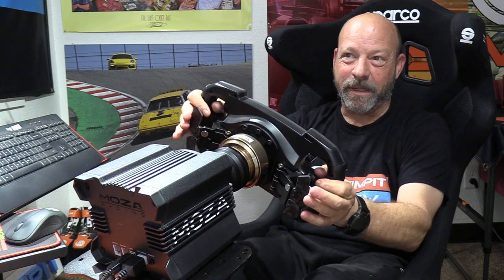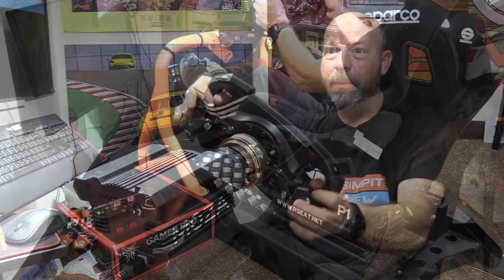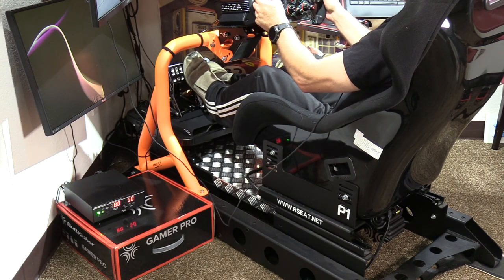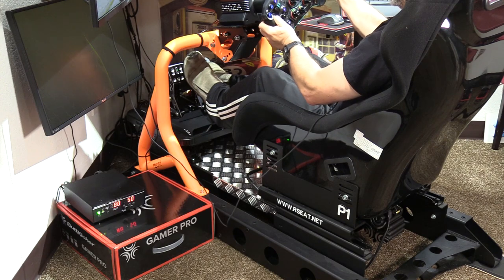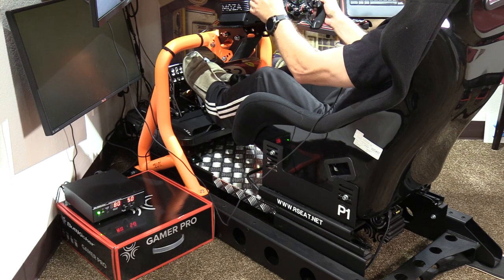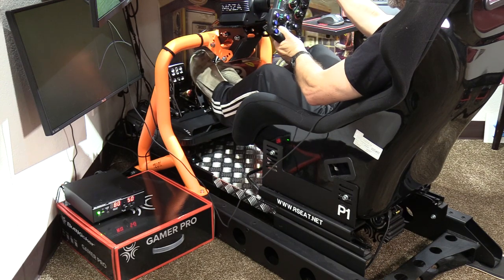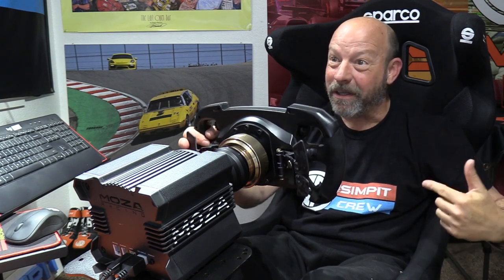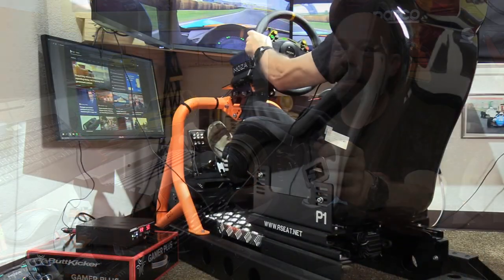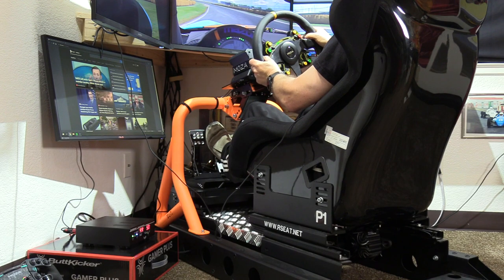Without making any adjustments, the sim is now on a whole different level — it's active. We're getting amazing effects timed with the car, not just based on audio. Anyone who's run a Butt Kicker on audio source only knows it works for certain cars, but other cars or smooth tracks make no noise. We're still getting effects because it's coming directly from the game engine. Right now without headphones I can hear and feel the engine RPM, the car's interaction with the road surface, and the friction — I can even feel the gear shifts.